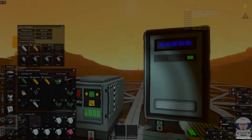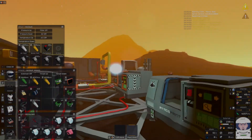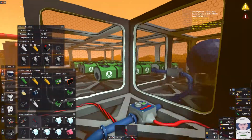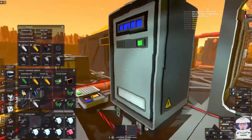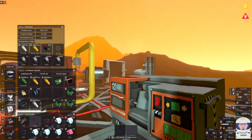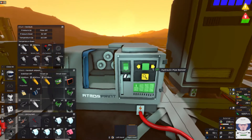Hi everyone, welcome back to Stationeers Venus. Last episode I was filling the greenhouse with hydroponic trays. I haven't finished yet — I think I need another 30 something. I'll make 31 just to be safe.